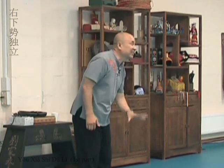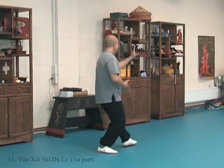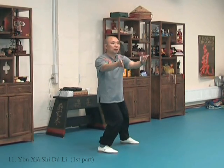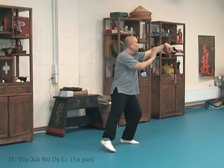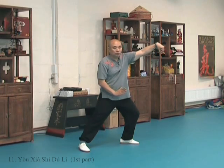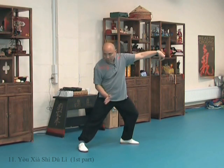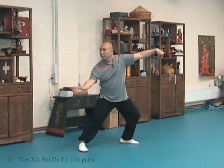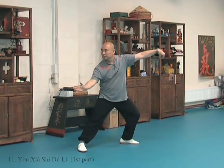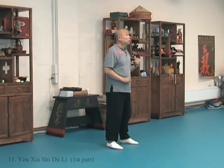What happens if you can't go that low? Don't worry. What you need to do is this. One, two. Down. Turn. Three. Left forward here. Out. Three. And look diagonally downward. So it makes you look a little bit more graceful.